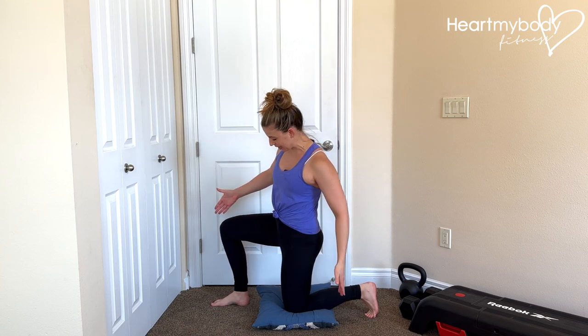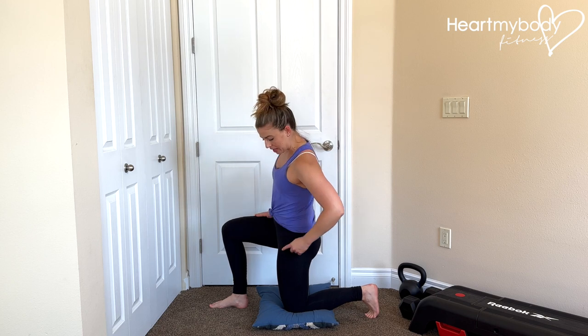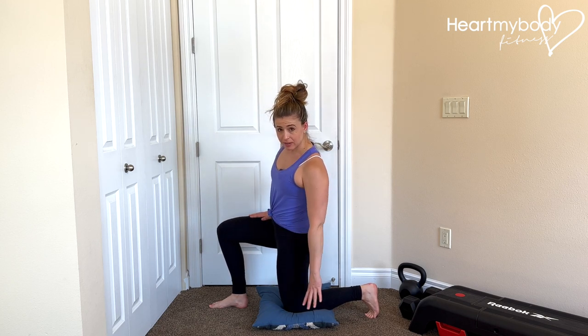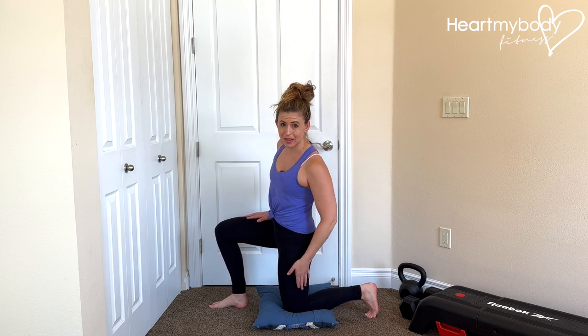For this hip flexor stretch, start in a half kneeling position with your front knee and foot directly in front of your hip and your back knee directly below your hip. You'll notice that I have my knee resting on a pillow — it can become uncomfortable to have your knee directly on the floor, so a little padding can help to alleviate that.